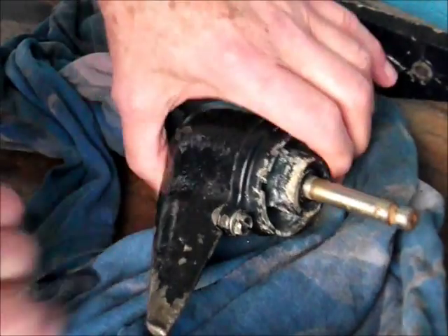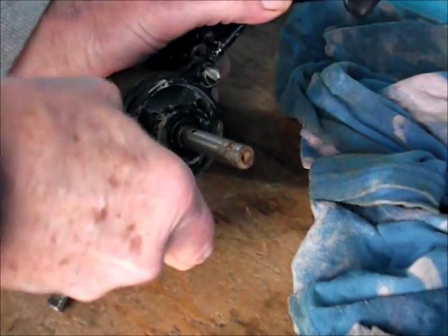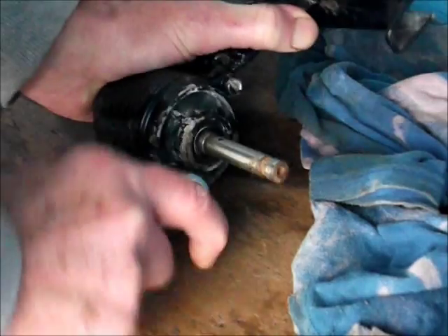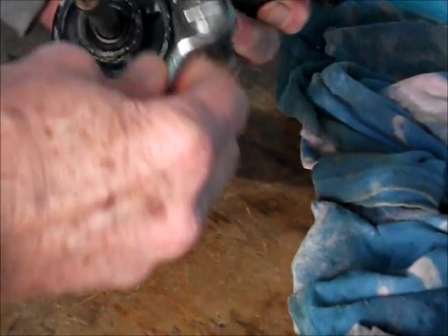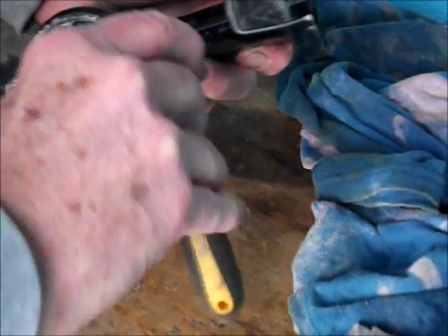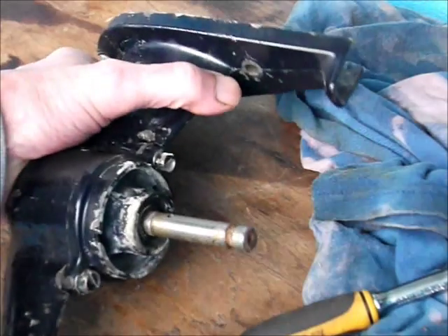Tea - the most important thing. I'm going to strip this gearbox down just to have a look inside it. I'm a bit suspicious about fishing line getting wrapped around the hub bearing. If there's any more in there, it's not so good.